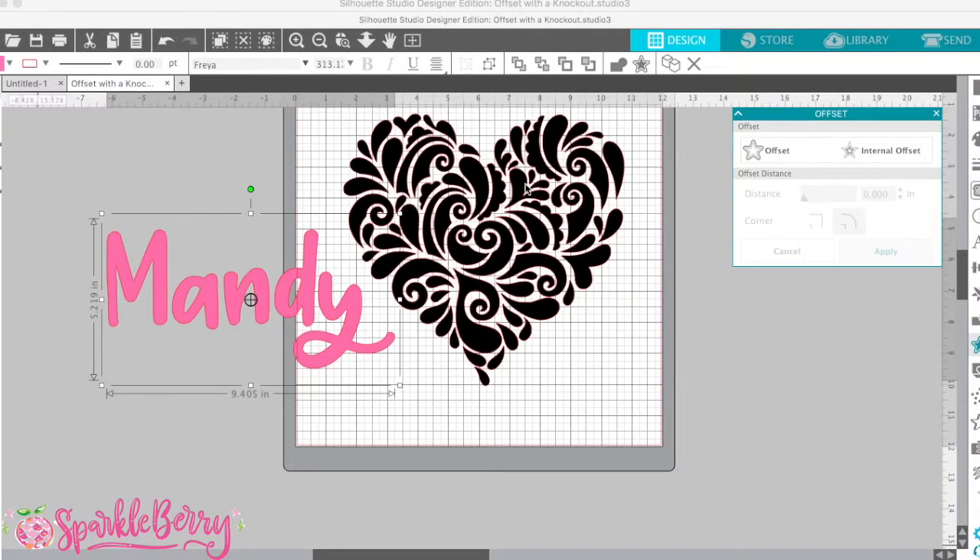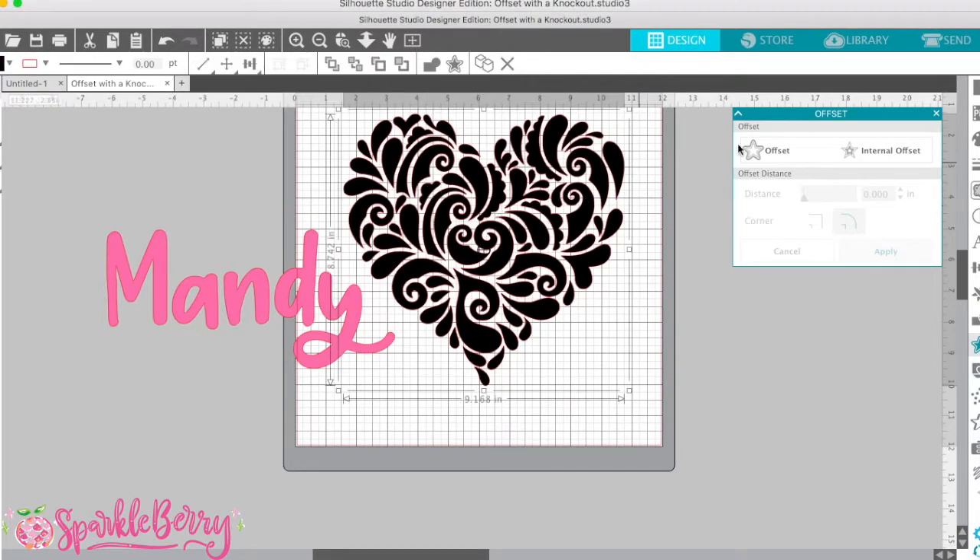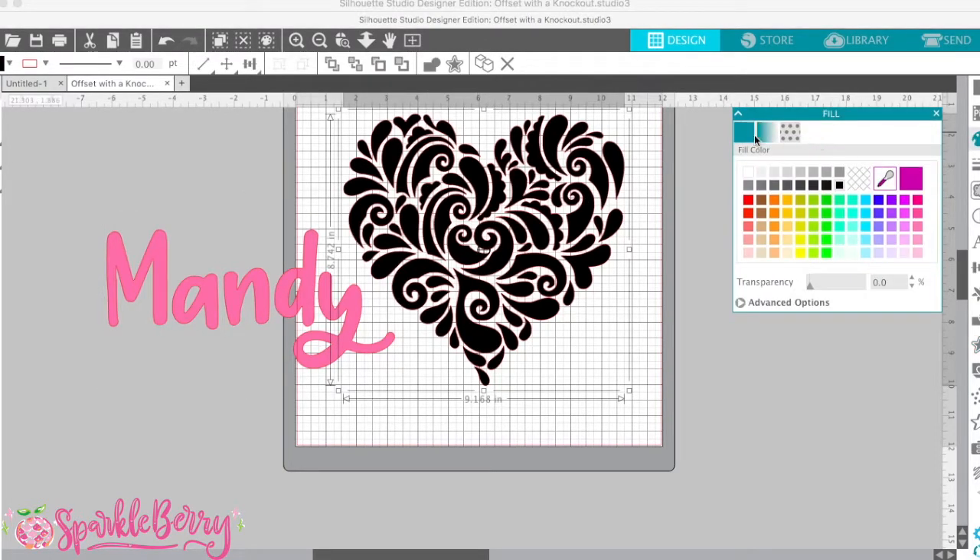The first step is finding some sort of icon that has a lot of cool little curly cues in it, like this. Right now we're close to Valentine's Day so I'm going to use this heart — I really like this design. When your design comes in, if you're wondering why it's all black, I've changed it — I've filled it. I go to your little color palette over here and I've filled it with black.